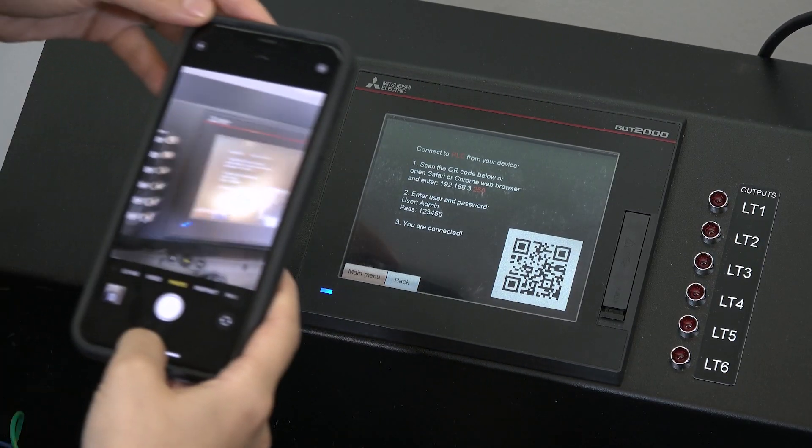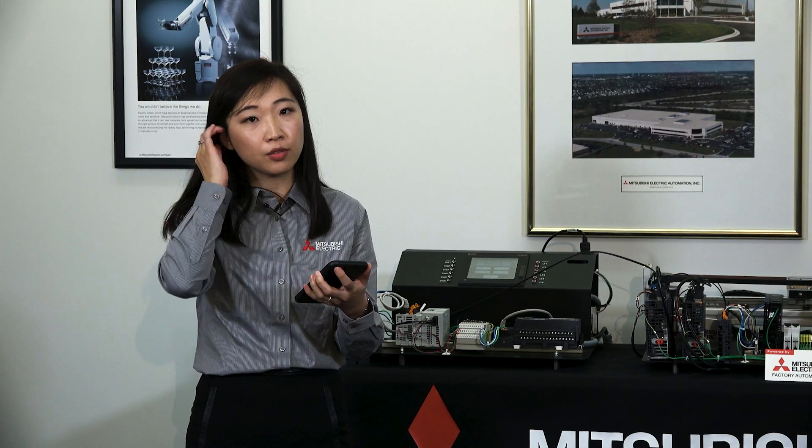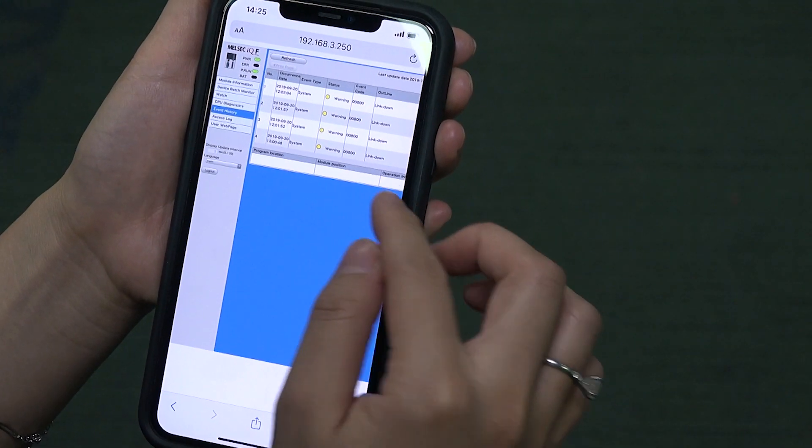Now that we've made it to our main menu, let's start with smart machine functionalities. What we mean by smart machine is that you have unlimited accessibility to our machine at all times. You can simply open a browser and get access to your machine status, production rate, alarm history, troubleshooting menus, and more. You can log into the PLC page by scanning a QR code or opening a browser to enter the IP address. Here, I'm going to scan the QR code to log into this PLC.